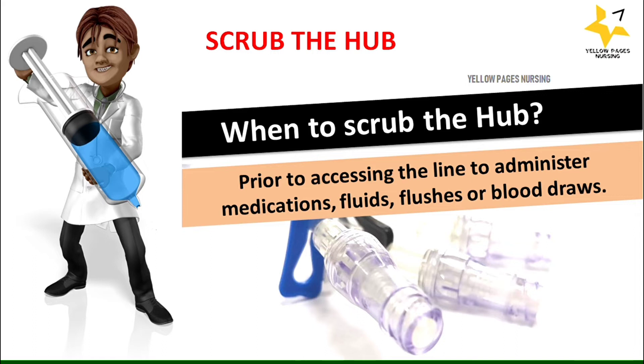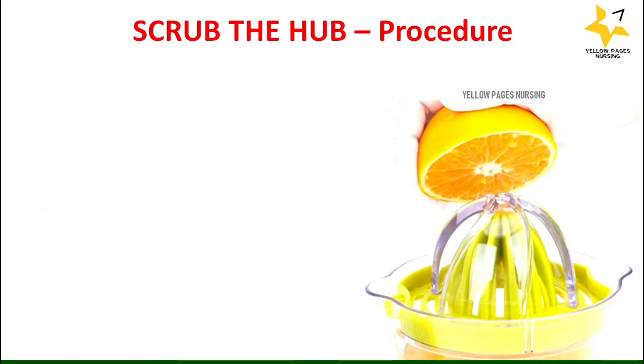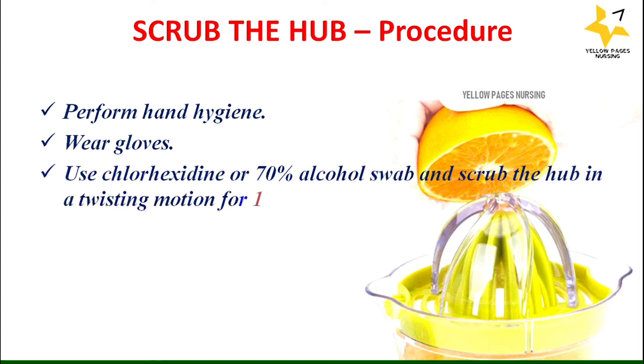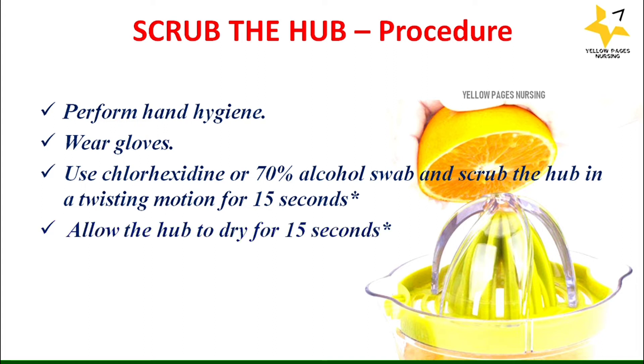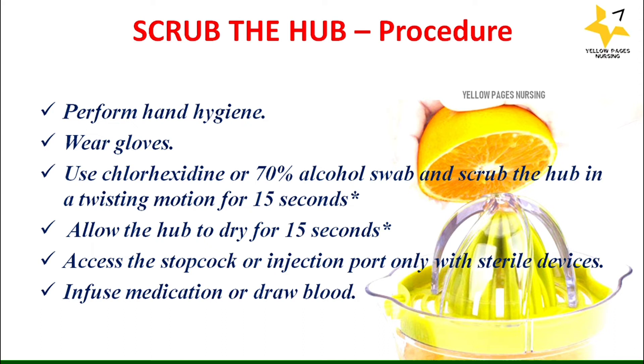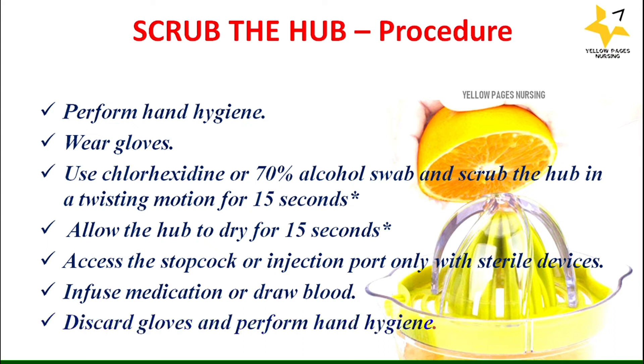The procedure to scrub the hub: perform hand hygiene, wear gloves, use chlorhexidine or 70% alcohol swab, and scrub the hub in a twisting motion for 15 seconds as if you were using an orange. Allow the hub to dry for 15 seconds. Access the stopcock or injection port only with sterile devices. Infuse medications or draw blood, then discard gloves and perform hand hygiene.